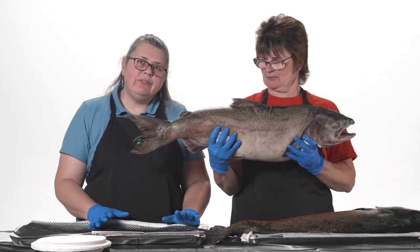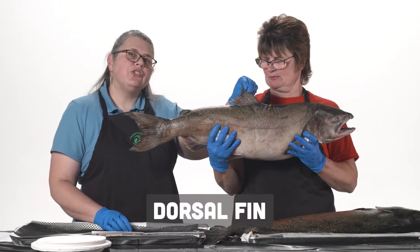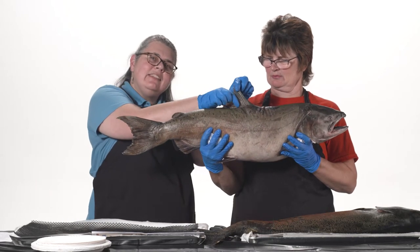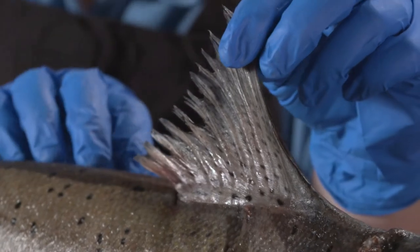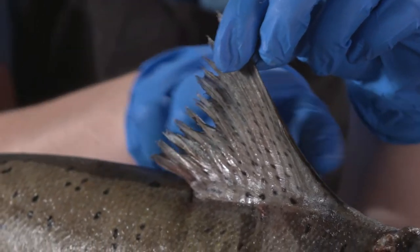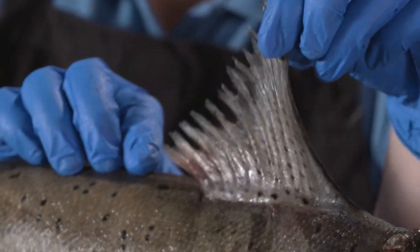Salmon have fins and every fin has a name and a job. This fin is the dorsal fin. If you look really closely at this fin you can see lines inside it. Those lines are called fin rays, and they're the bones inside the fish that give the fin its structure and shape and allow the fish to move that fin around.